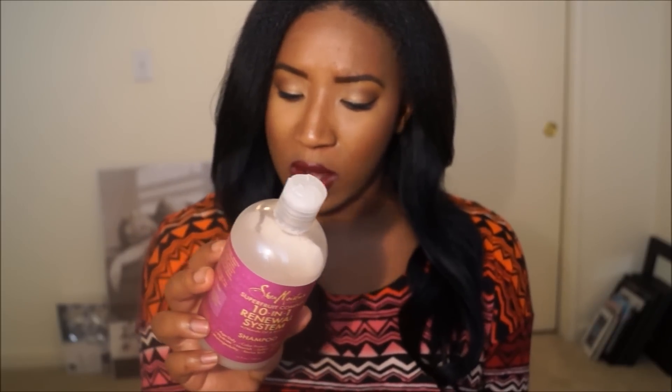It is no parabens, no sulfates, no mineral oils, no synthetic color, no synthetic fragrance, no DEA, and no animal testing. So basically it's an all-natural product, which is the same as all the other Shea Moisture products. But I really like the fact that this has biotin in it. Any way I can get my biotin intake to increase without breaking my skin out, I am all for it — that is a bonus.